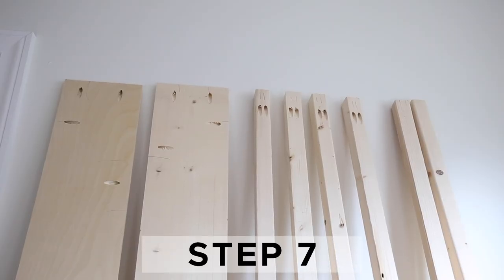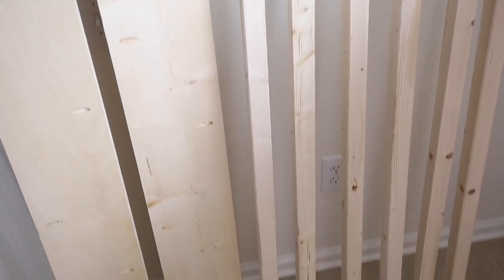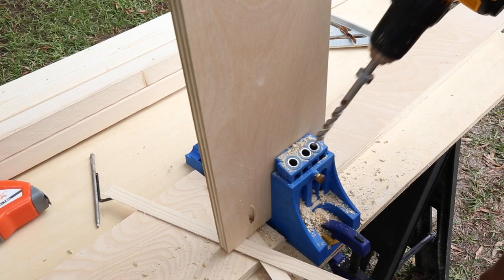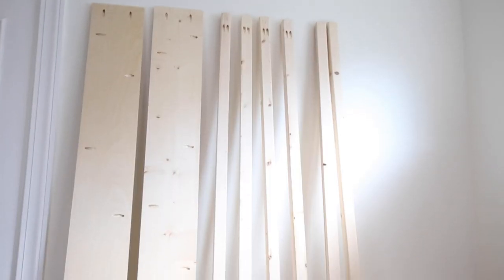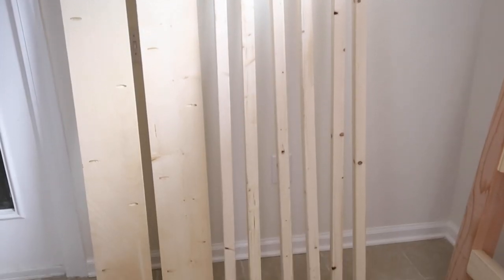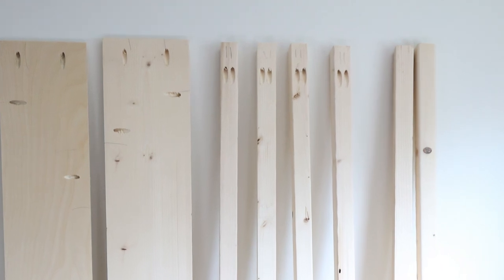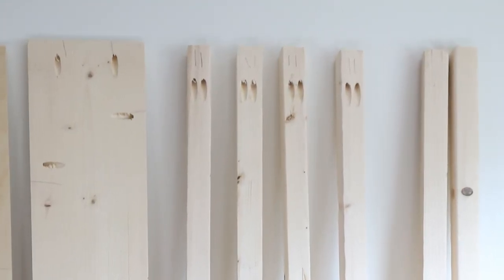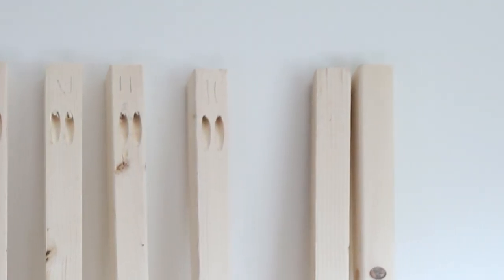Step 7 is to add pocket holes to the side rails lumber. Use a Kreg jig and add pocket holes along all four sides of the two plywood boards for the side rails. Add pocket holes every 8 to 10 inches along the top and bottom edges. There are going to be three two by twos used on each side rail, so you'll need a total of six two by twos for the side rails. For four of the two by twos, add two pocket holes to each end. For the other two by twos, don't add any pocket holes.